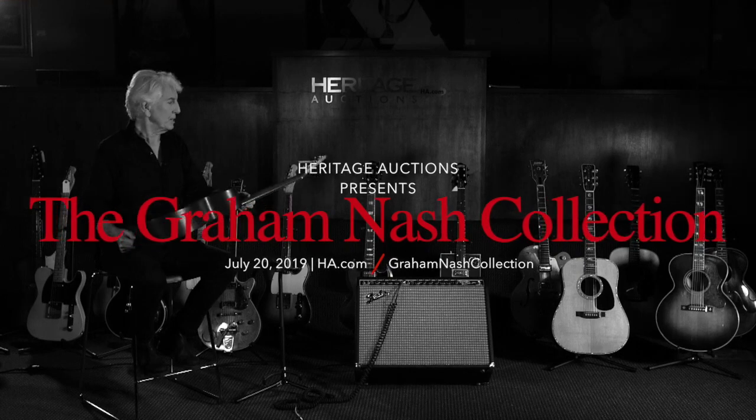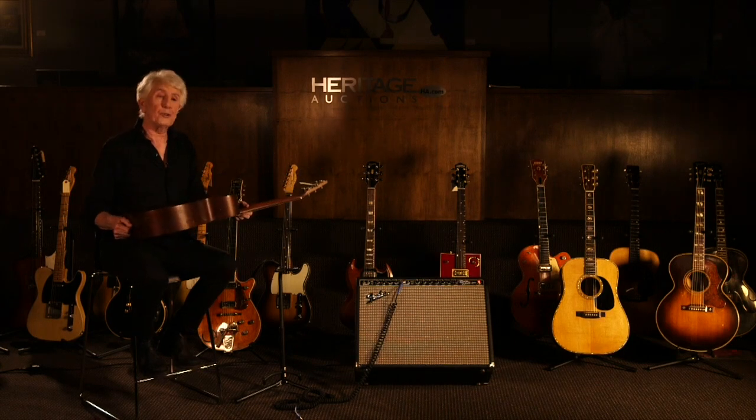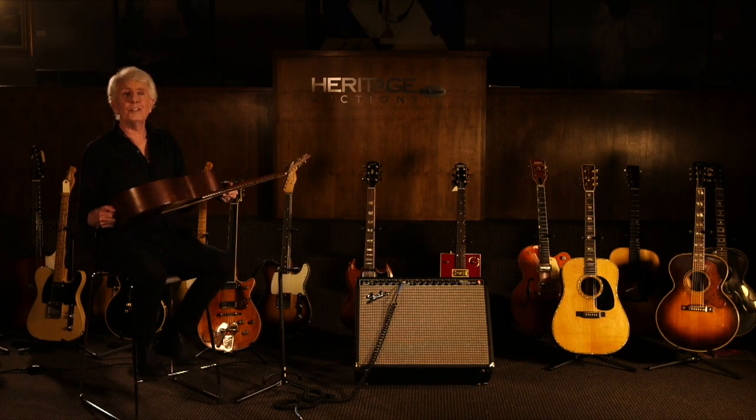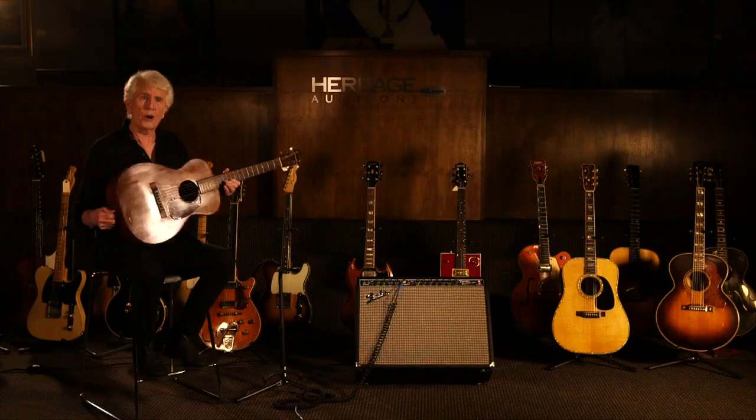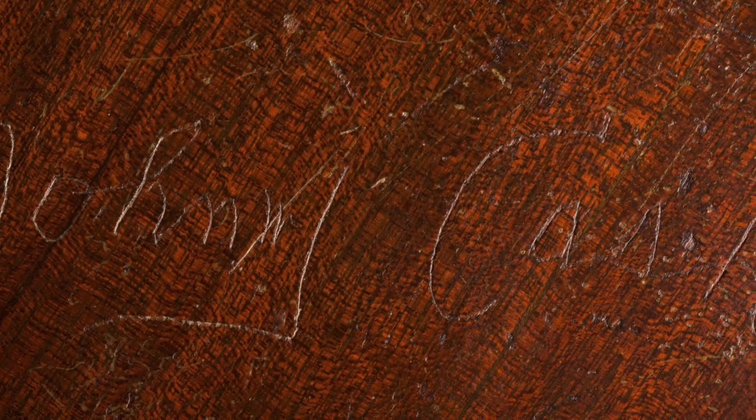Wow, this is Johnny Cash's Martin 017. I recently saw a YouTube video of a half-hour TV show shot outside where Johnny is talking to the camera and playing songs on this guitar. On the back here, with a 16-penny nail — if you can believe it — he had written 'Johnny Cash.'